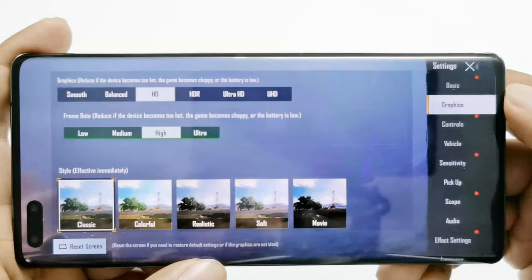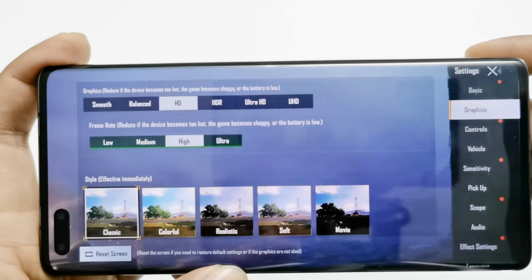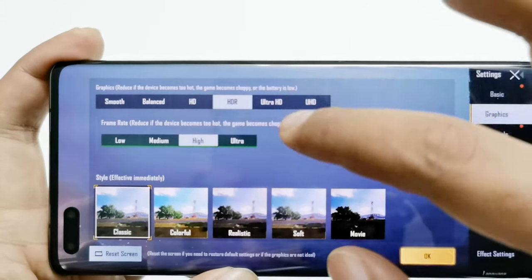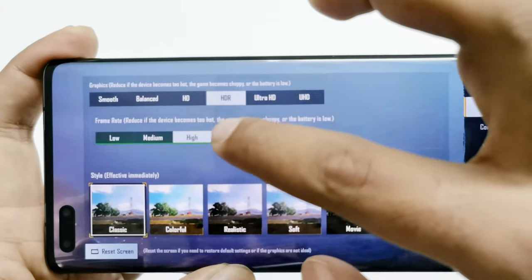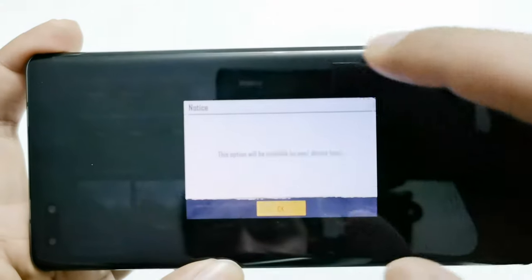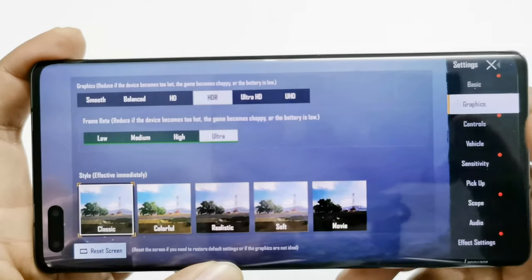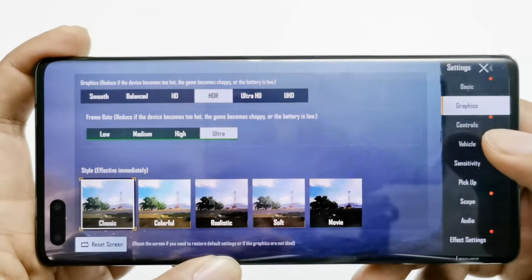Here in the graphic settings of PUBG Mobile, by default HD and High are selected for graphics and frame rate respectively. I can go to HDR and also select ultra frame rate. Ultra HD and UHD are not available, however. So let's play the game on HDR and ultra frame rate and see how good it's going to be.